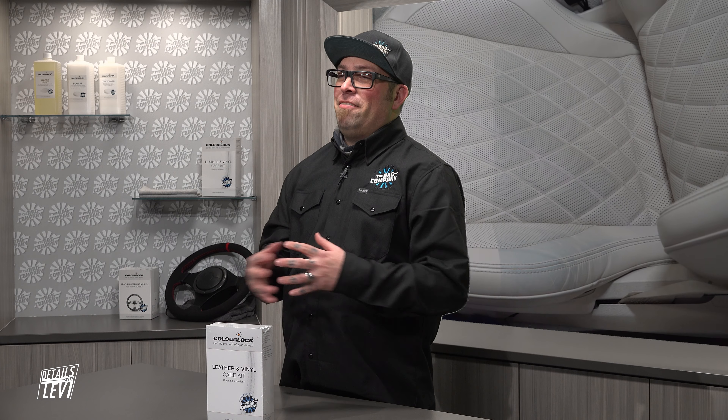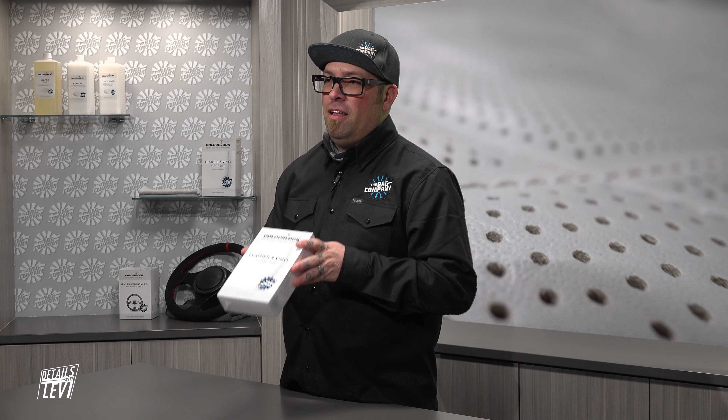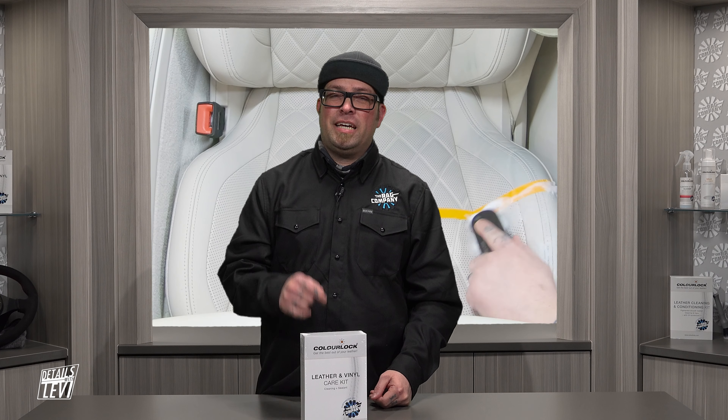Well, there you have it — that wasn't so hard now, was it? The kit again is the Color Lock leather and vinyl care kit, available right here at the Rag Company. It comes with everything we used in this video. As always, make sure you like, share, comment, and subscribe. If you have any questions, put them down below, and we'll catch you on the next one. Thanks for watching.